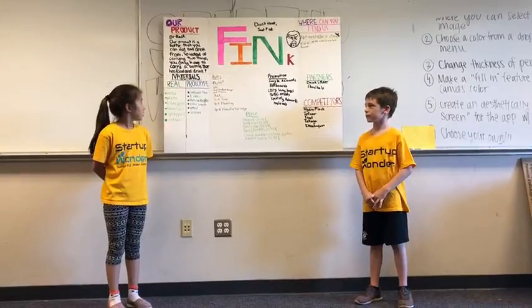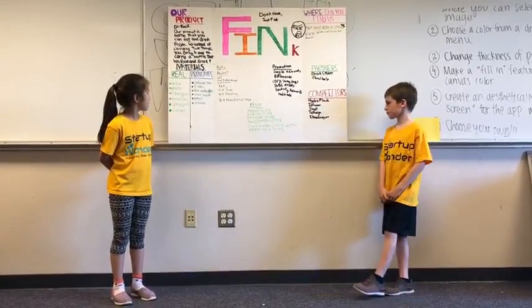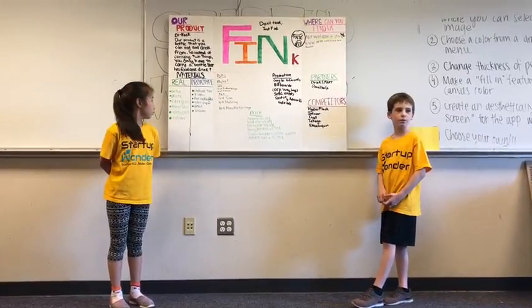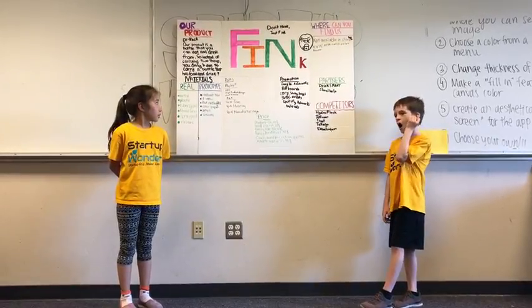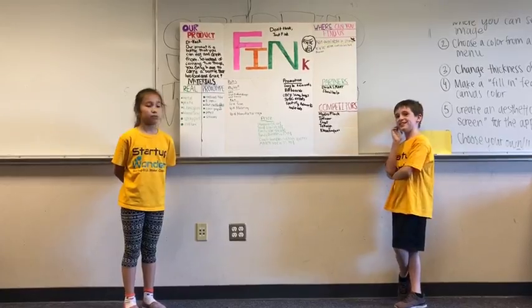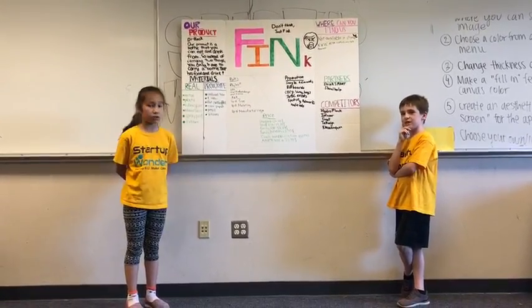Our materials for the real product are metal, plastic, fiberglass, mineral, wool, spray paint, and rubber. Our prototype materials are a cardboard tube, one straw, flat cardboard, colored paper, pencil, and scissors.